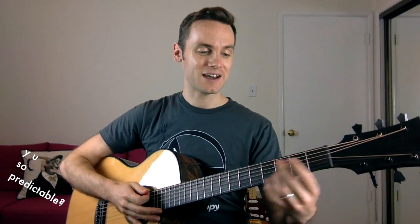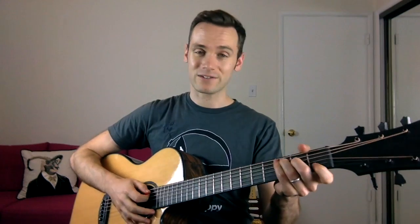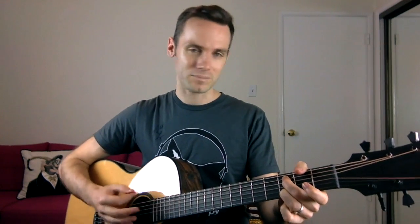Then for the C chord I do the same thing — I keep my ring finger exactly where it is and move my middle finger up to the third fret on the A string and get this sound. So instead of a regular C chord, it's a bit more of an ambiguous sound. So you've got your G, your E minor 7, and your C.